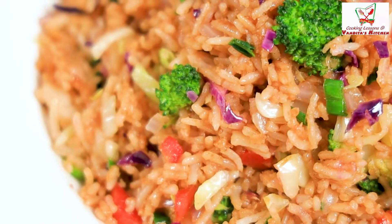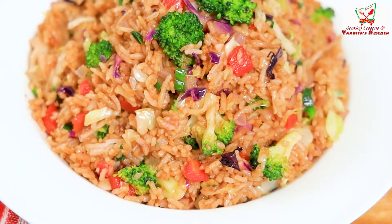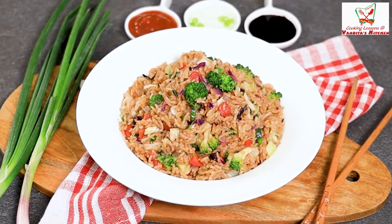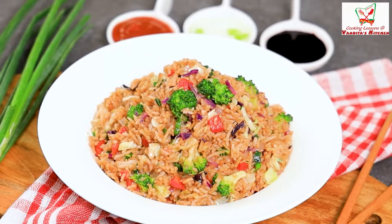Fried rice is done! I have added chili sauce and vinegar also. You can put it on top as you like, serve it up and enjoy. So my dinner is ready — what about you? You can make this recipe in your kitchen and let me know. See you next time with some lovely recipes.